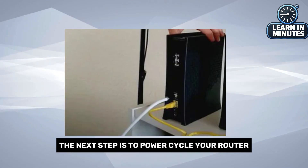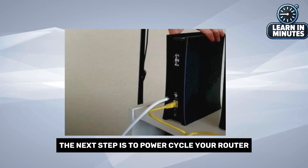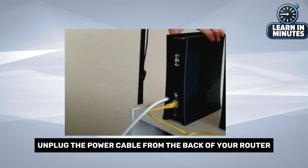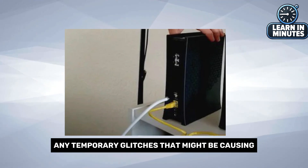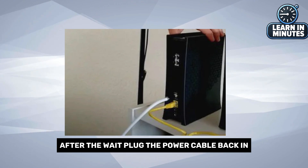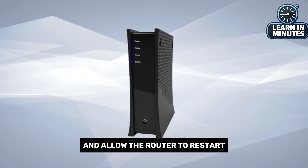If there's no outage, the next step is to power cycle your router. Simply unplug the power cable from the back of your router and wait about 30 seconds to a minute. This will help clear any temporary glitches that might be causing the red light. After the wait, plug the power cable back in and allow the router to restart.